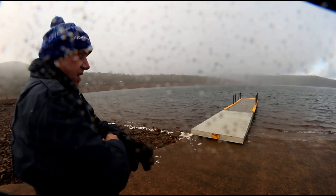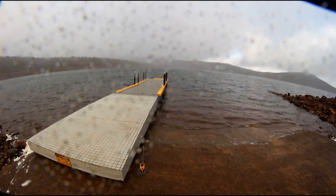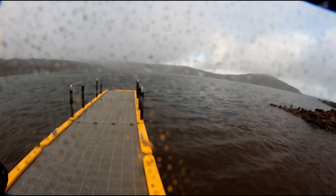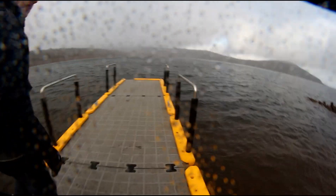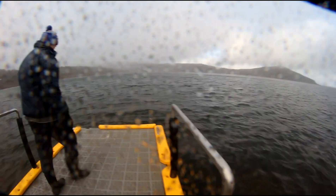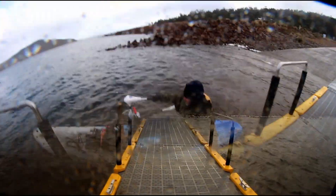Coming up to Cramps Bay boat ramp - another spot on our list. More snow coming in so this is going to be fun. It drops off real deep straight away. Yeah, this one's a bit deeper than the one we went to before. You can see out there - heaps deep. Let's get this done.